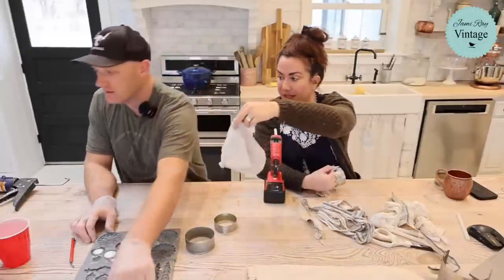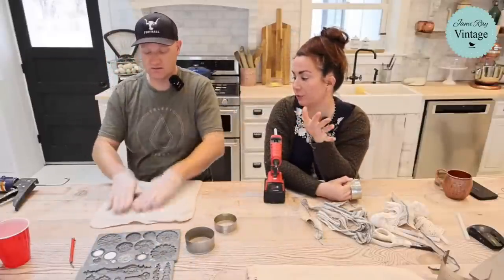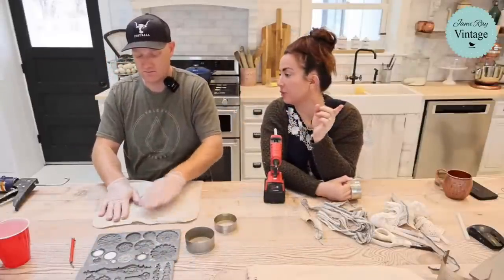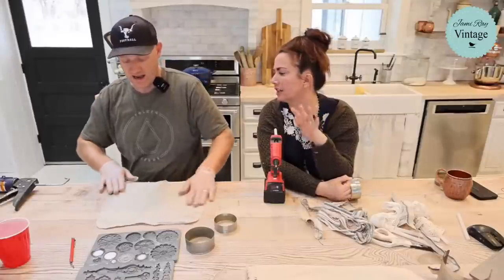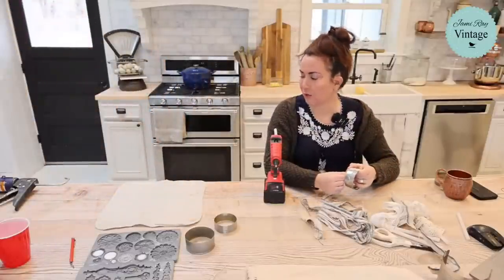I'm going to do the stamping. I grabbed you a couple of options — one is alpha bellies because it's really pretty and underused, and the other is a new design. For stamping, I'm going to go with the black ink.